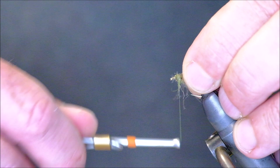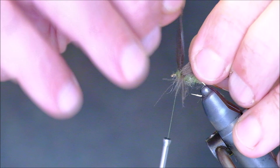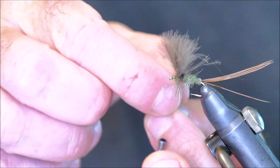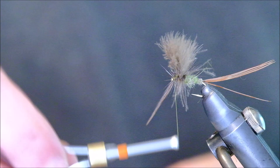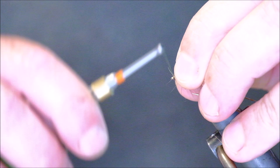Next we're going to wind on a couple of turns of hackle behind the wing, and then close touching turns moving forward towards the eye. When we reach the eye, we trap the hackle. What I'm going to do is go back through the hackle like that — it should reinforce it — and then back to the eye again. Pull everything out and away from your fingers, and then we finish off.